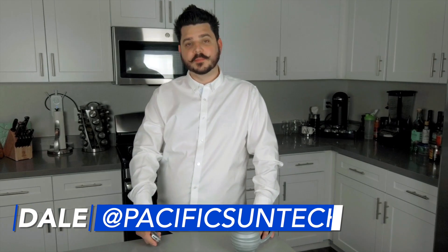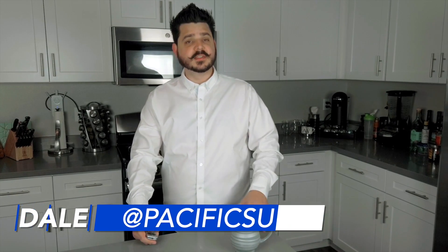Hey everyone, Dale here with Pacific Sun Technologies. Today, I want to talk about Enphase Energy's new ecosystem, Ensemble. I've done a previous video about this system, but there wasn't much to talk about at the time besides the rumors we were hearing. Thankfully, things have changed and Enphase has opened the can on this new storage solution.